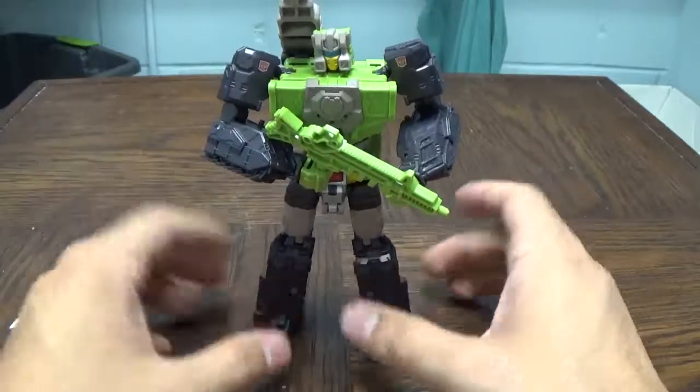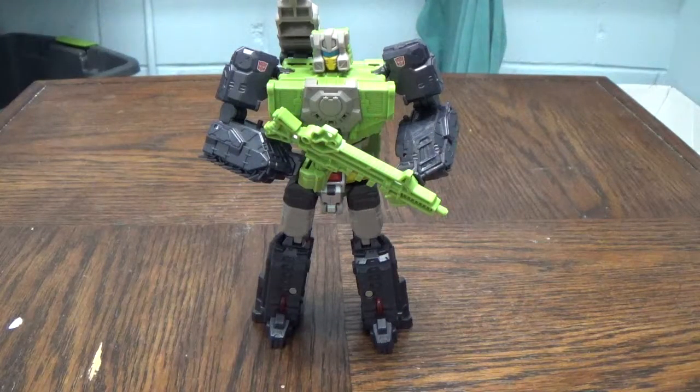With that said, this is BC St. Xander — get your geek on, I will catch you guys next time. Bye!